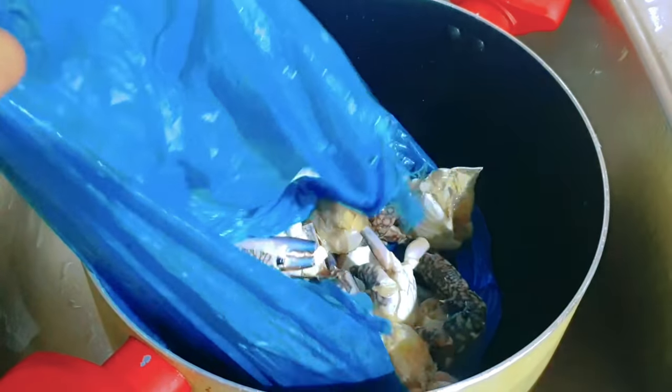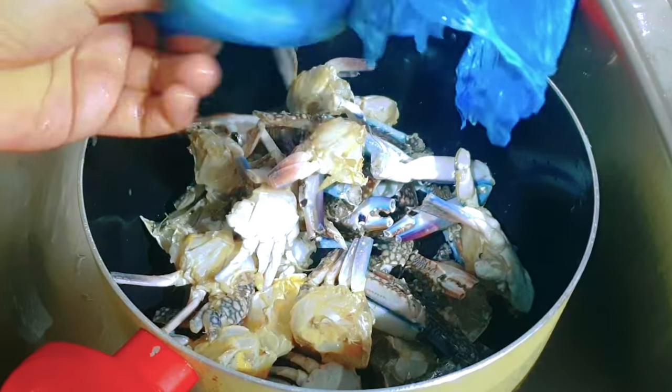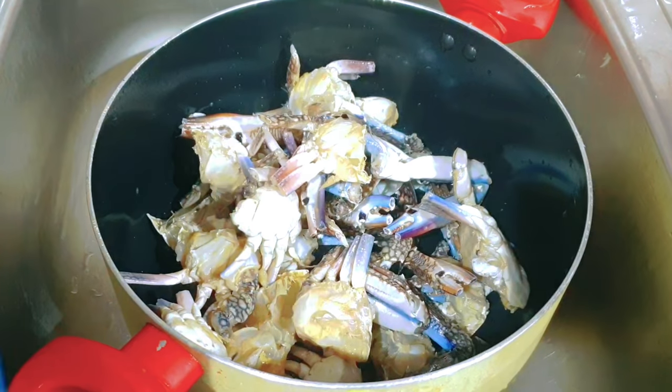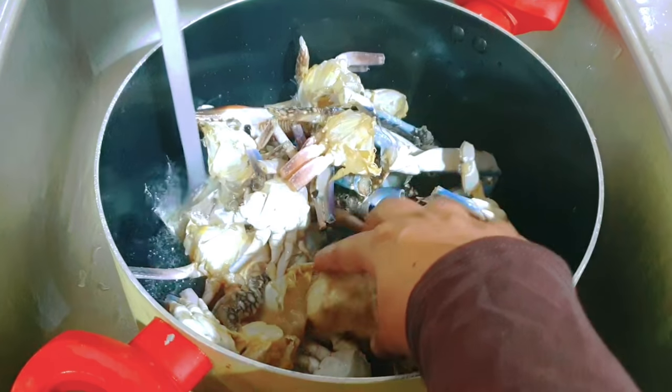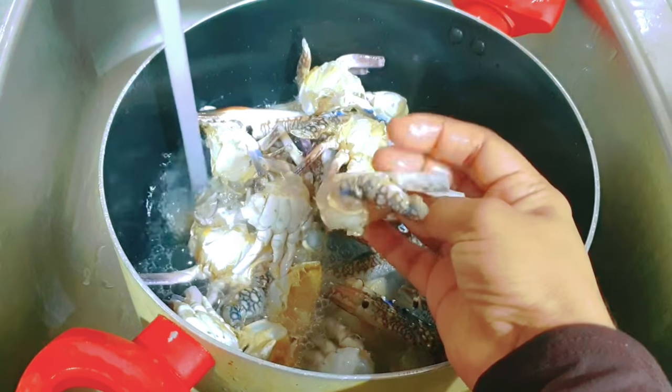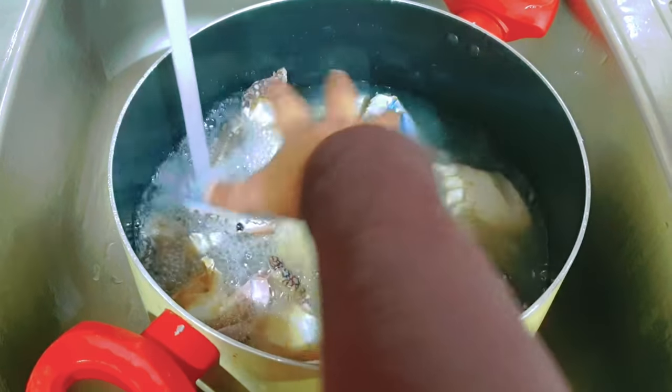It's very difficult for lunch. I have a side dish for a fresh dish. I'm going to make it clean for the market. You can cut it like this.